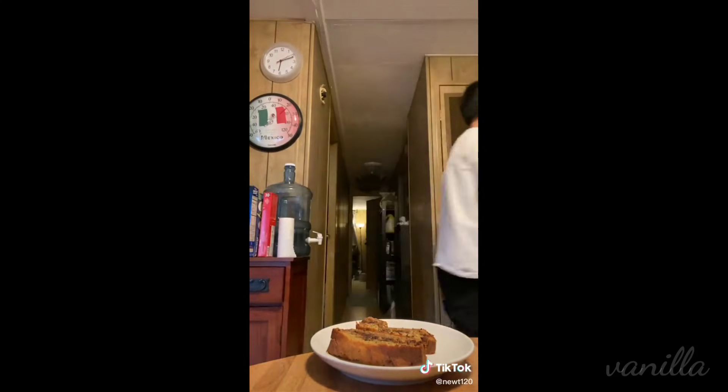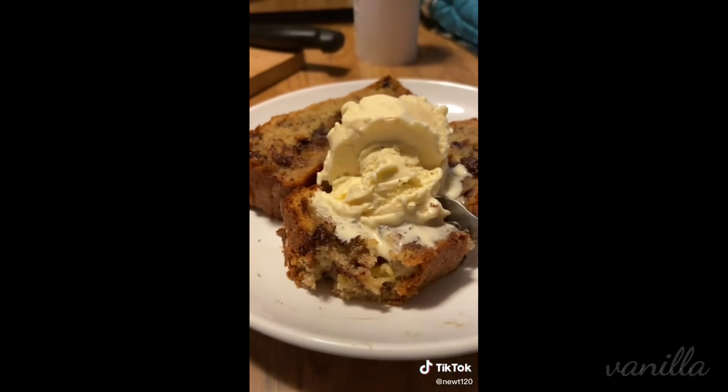The bread came out more moist than me after sitting on a barber chair for one hour, and that's pretty moist. Add some ice cream on top if you're feeling crazy.